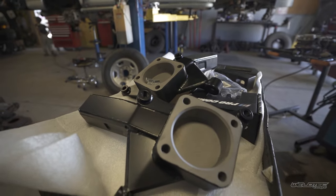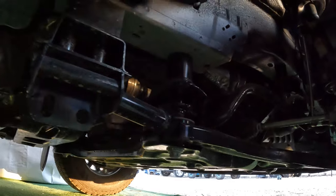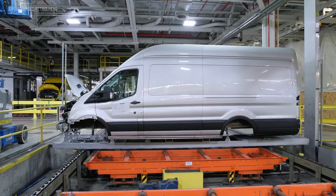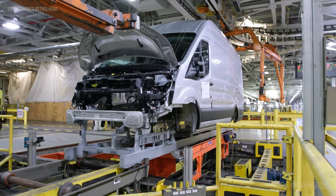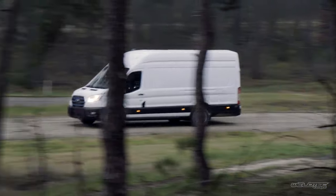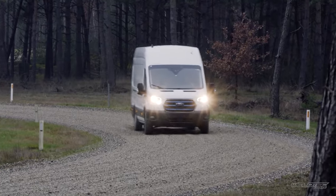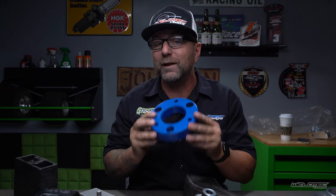A body lift really isn't the greatest way to do it because it's just extending your body off of your frame. The big problem is that a lot of vehicles today don't even have a frame, as we've gone to more unibody construction to reduce weight and get better gas mileage. And a plain spacer isn't necessarily the best way to do it either.